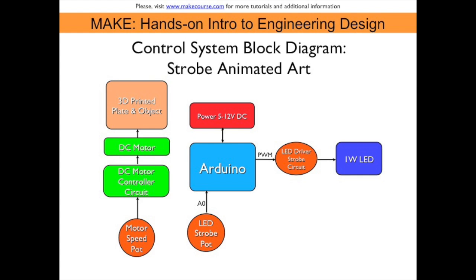It will be controlling the strobe portion of my project, and the other subsystem is the motor controller. This will be spinning the 3D printed object at a certain speed, and that will be controlled by a potentiometer.